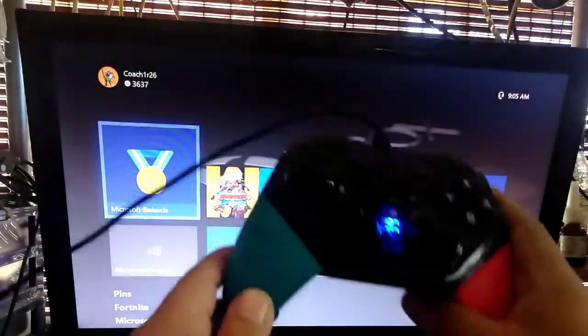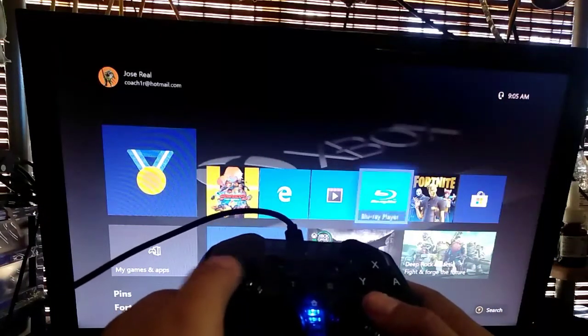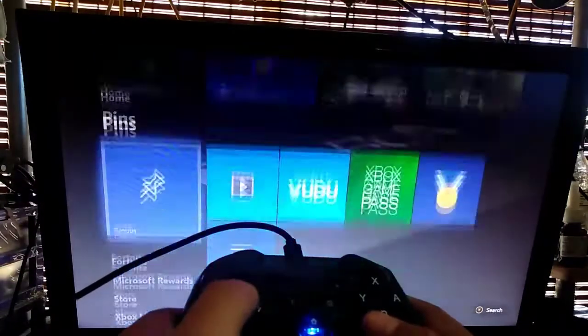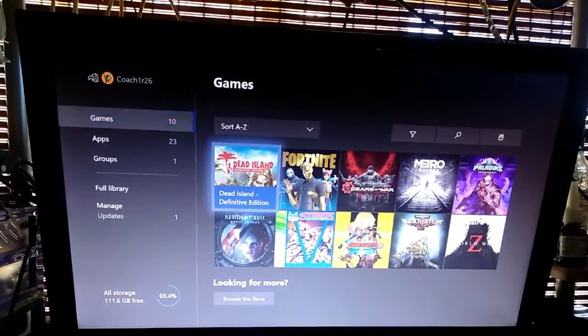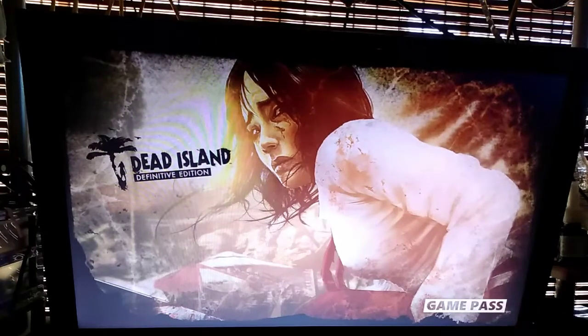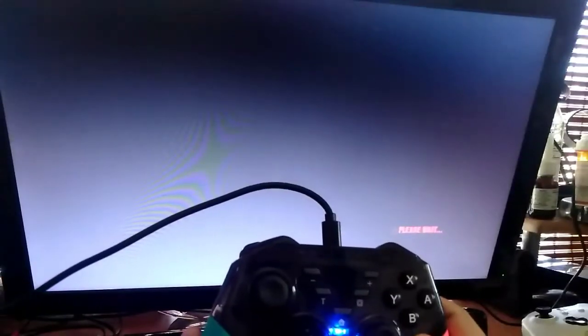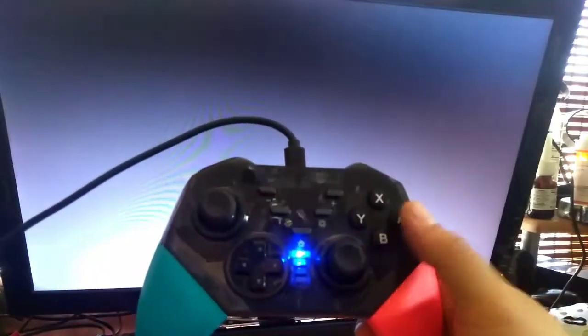Now the controller should be connected. I'm going to test it on the game. Now this is A and this is B of course — on the Switch it's different but basically the same thing.